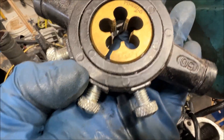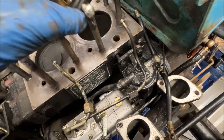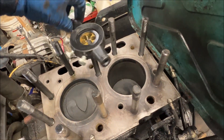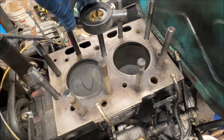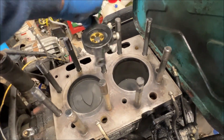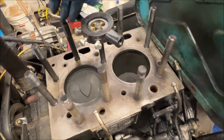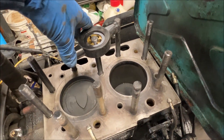Using a die — it's a 14 by 1.5 — just carefully thread this on. You really want to make sure your threads are good and clean so that when we go to reassemble, we get correct torque values. I'm going to go through and clean all these up, blow everything out, and then move on to cleaning the cylinder head itself.